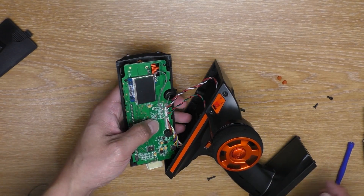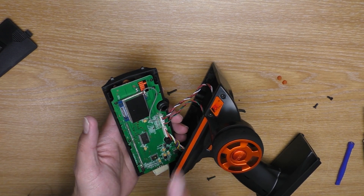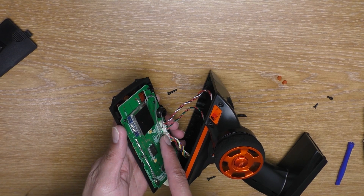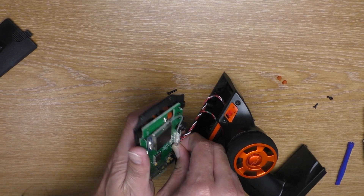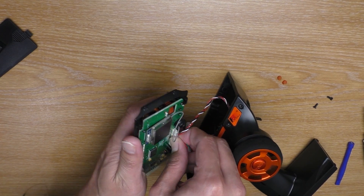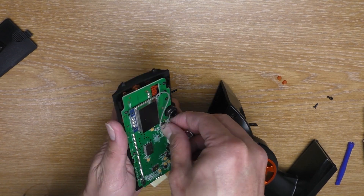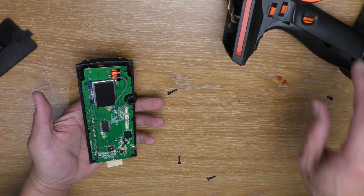Then you can lift it up. Next, remove these three wires. Don't worry if you're going to put them back wrong, because all of these have unique wires. This one is the longest one, the middle one is the smallest one, and this one has four wires. So it's very easy to put them all back together.